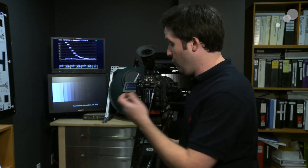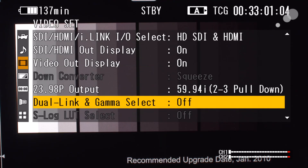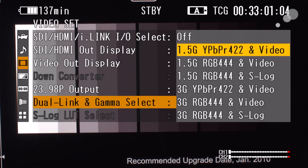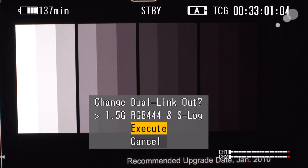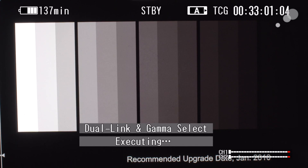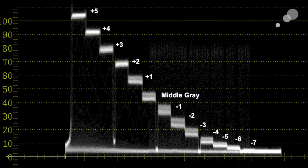Now if I turn on S-Log, I'll see an improvement just by turning it on. I'm going to go in the menus here - dual link, gamma select - and select it to 1.5 gig, that's the single link, or in this case it's dual link because it's 444, and S-Log. Turn that on, and it is enabling 444 out of these two outputs and enabling S-Log gamma mode. Right away, if you see on my scope there, I've actually gone from 12 and a half to about 13 and a half stops. That's the improvement, that's what you're getting, just like that.